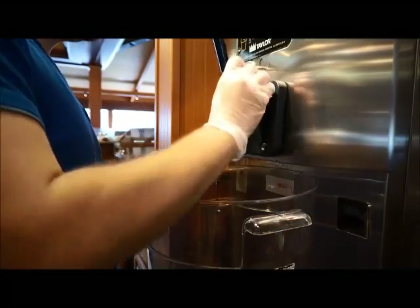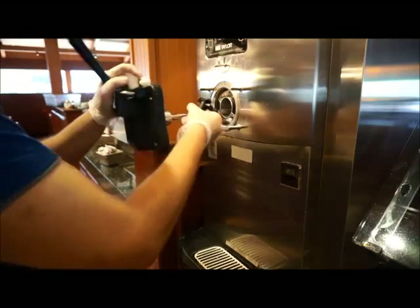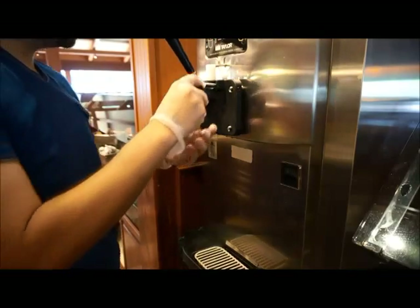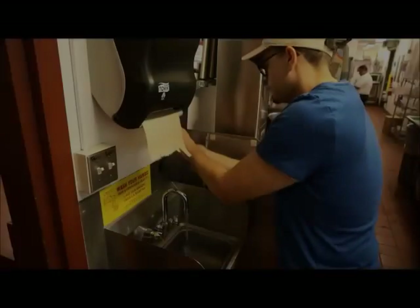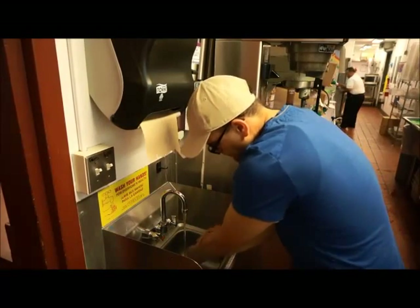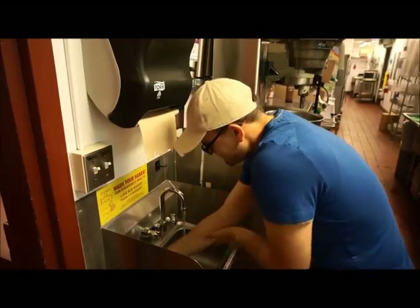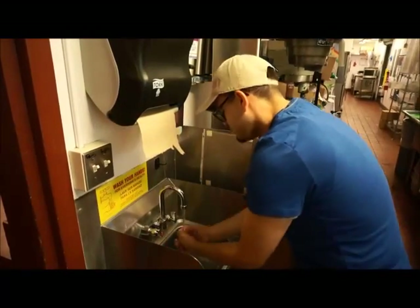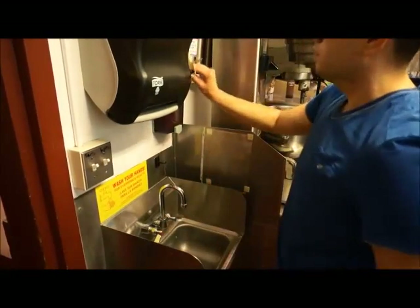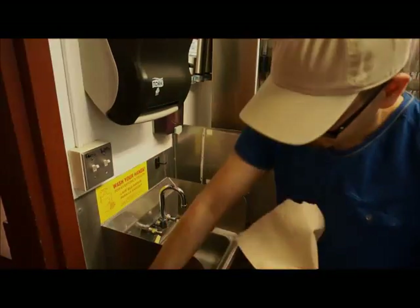The soft-serve machine will need to be disassembled, cleaned, sanitized, and reassembled on a daily basis to ensure the soft-serve product meets the bacteriological standards established by the State of California. The disassembly or breakdown process is usually performed at the end of the operating day so trained staff will have sufficient time to correctly complete this process. When beginning the breakdown process, thoroughly wash and sanitize your hands and forearms as they will come in contact with many of the machine's internal parts. Environmental health will periodically check for bacteria levels in the soft-serve product, and many of these bacteria are commonly found on unwashed hands. If excessive bacteria are found in the product, it may cause the sample to fail the testing process.